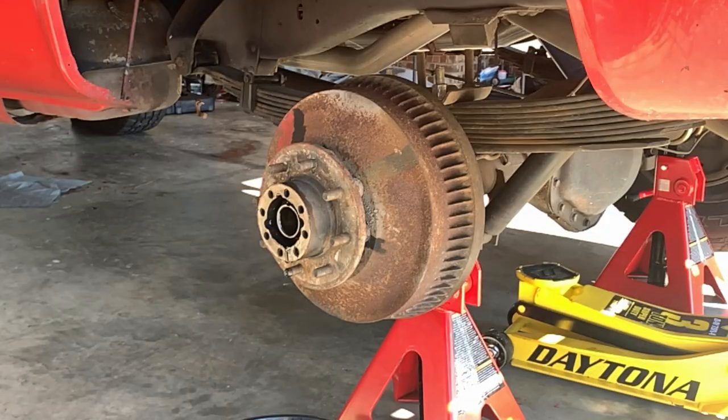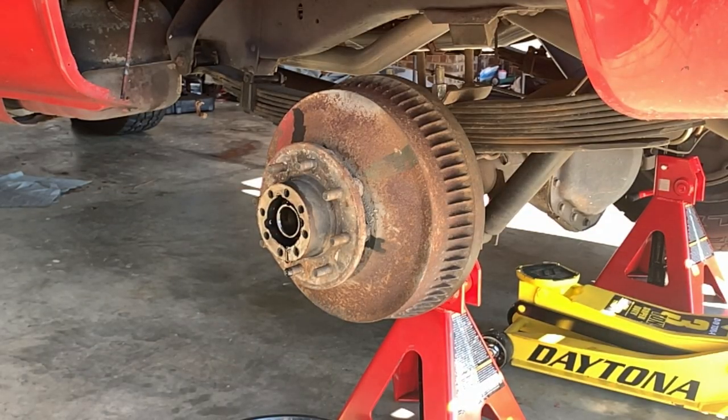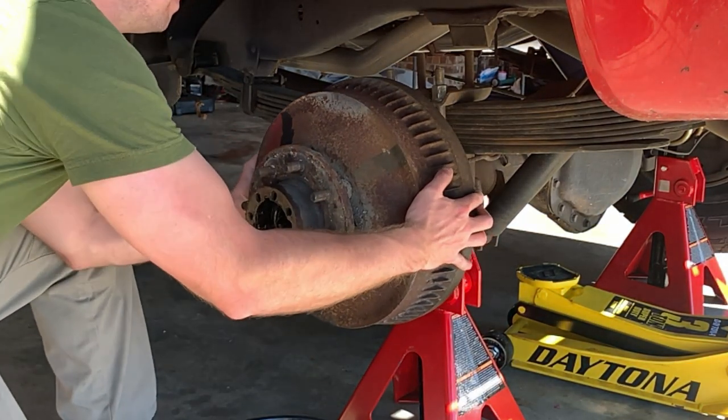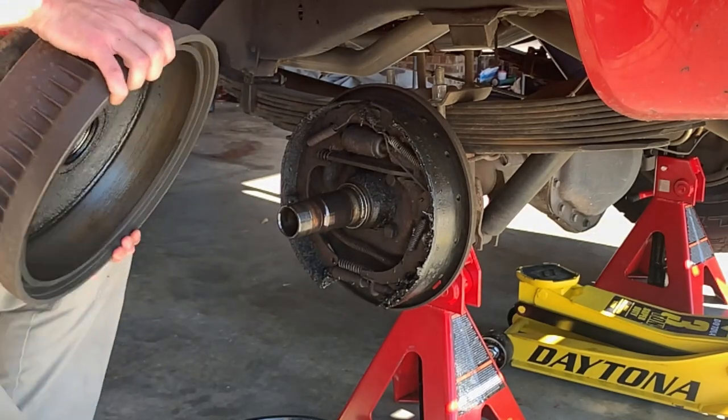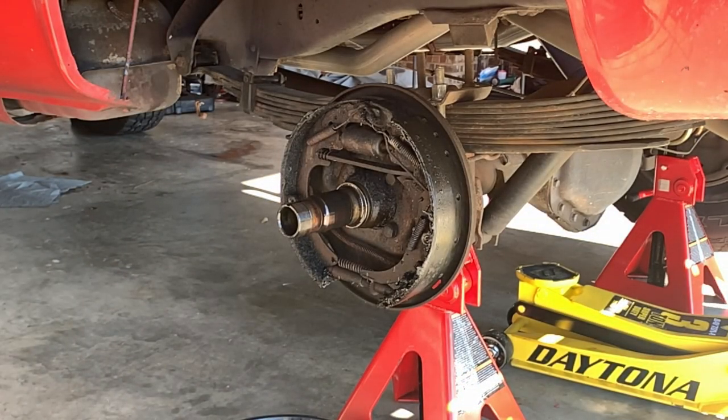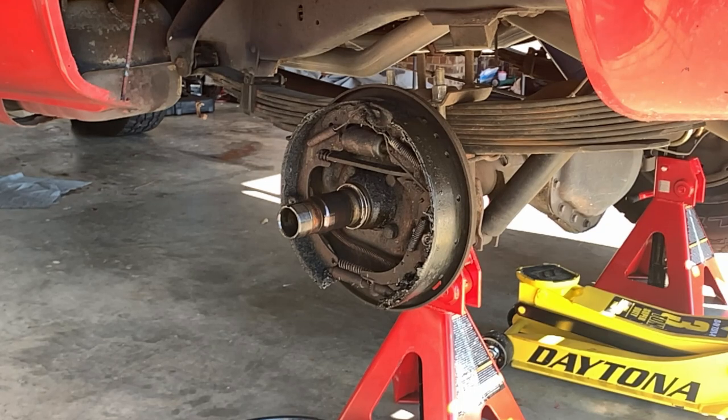Now that the spindle nut is removed, it's time to take the drum brake off. If your wheel cylinder was broken, the shoes are likely not putting any pressure on the drum any longer. But if they were stuck against the drum, you should be able to use a BFH to massage it off with a little persuasion.